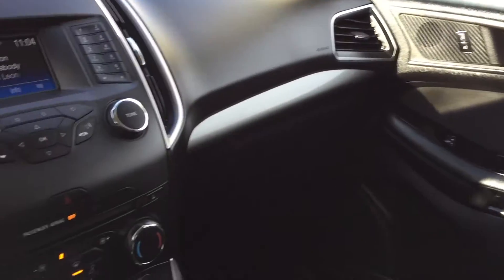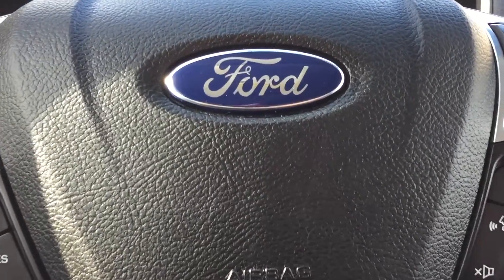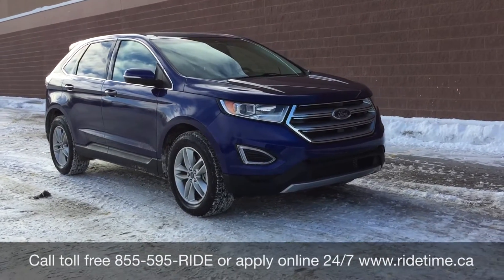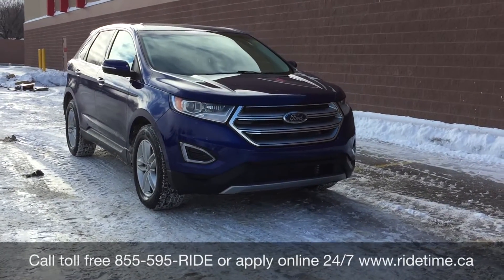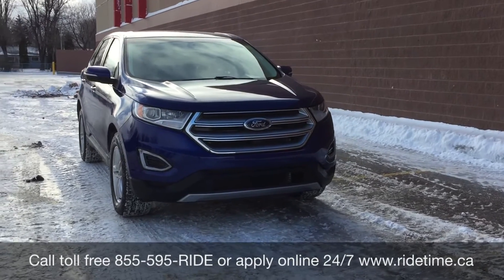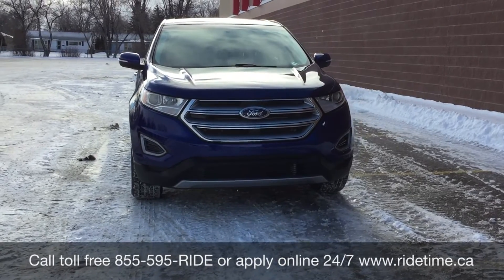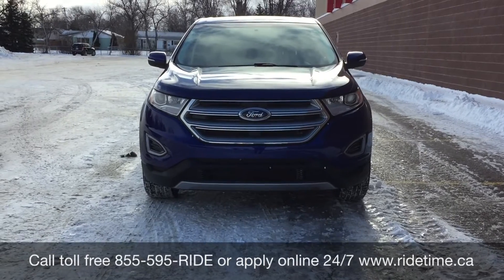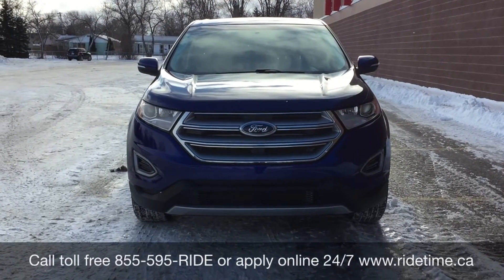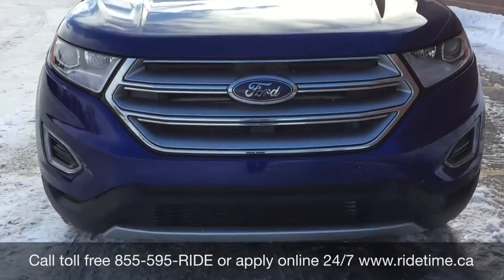Alright, so that is it for here, so I'm going to step out front so I can tell you how you can get a vehicle just like this. That is all for our video on our 2015 Ford Edge SEL with all-wheel drive. If you are looking for a vehicle like this or any other vehicle that we have, why don't you check out our inventory at ridetime.ca, or give us a call toll free at 1-855-595-RIDE, or call on down to one of our two locations — either 715 Pembina Highway or 87 Oak Point Highway, which is at the corner of Route 90 and Selkirk. We do offer financing as low as 0% OAC. Come check us out — again, this has been Ride Time, where we're your ticket to ride.